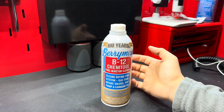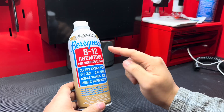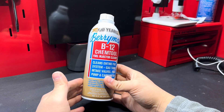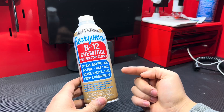We have the piston soaking in Barryman's. In a couple of days I'll pull it out, and we'll be able to compare the portion that is soaked in the Barryman's B12 Chem Tool and the portion that's not. Let me know in the comments what you guys think will happen — I'm really excited to see this and get this thing cleaned, and then figure out where to put it on the bench.